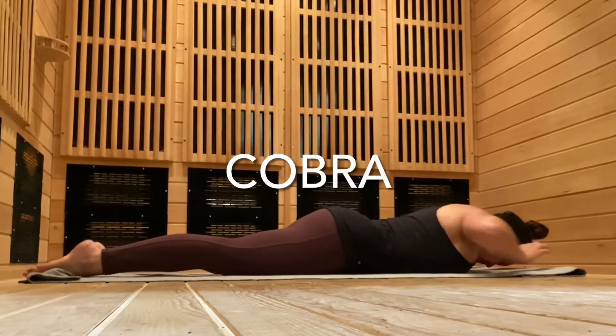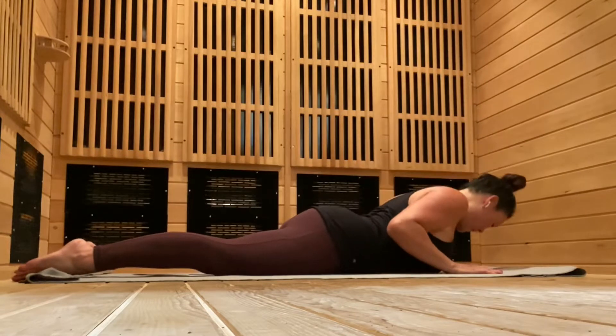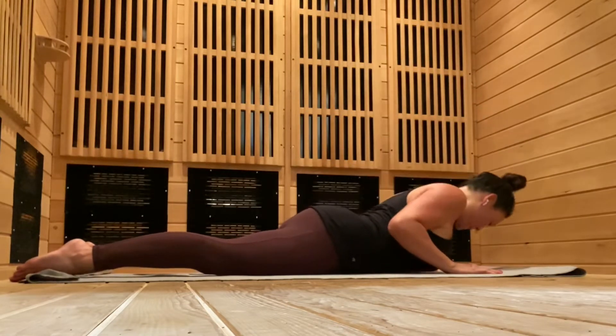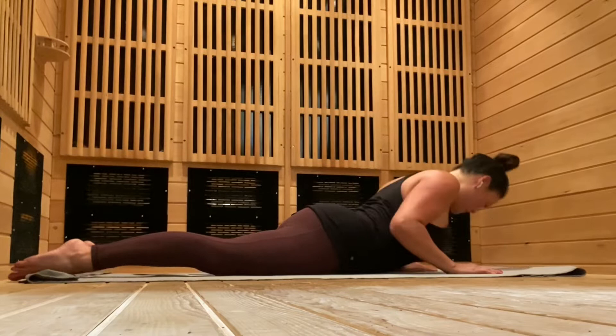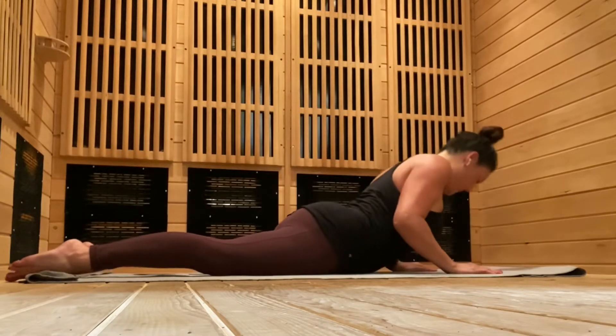Cobra. Place hands under your shoulders, engage as you press up and press down, moving into spinal extension. Be sure to maintain the locks: chin lock, belly lock, pelvic lock, and knee lock. Elbows stay close to your sides, breathing into your spine extension.